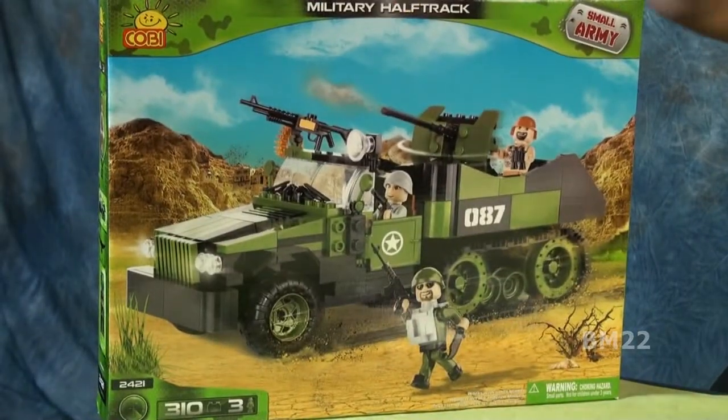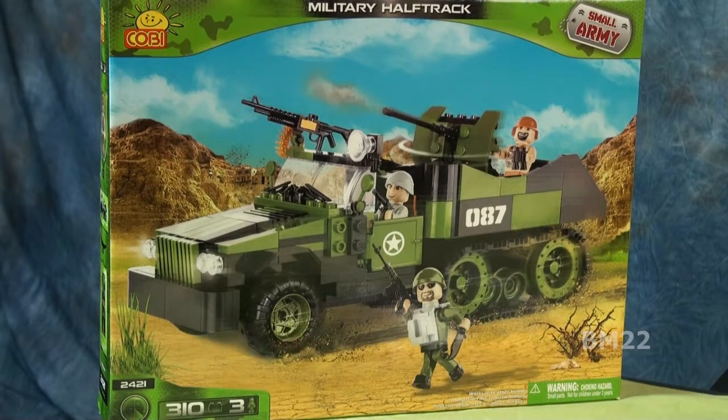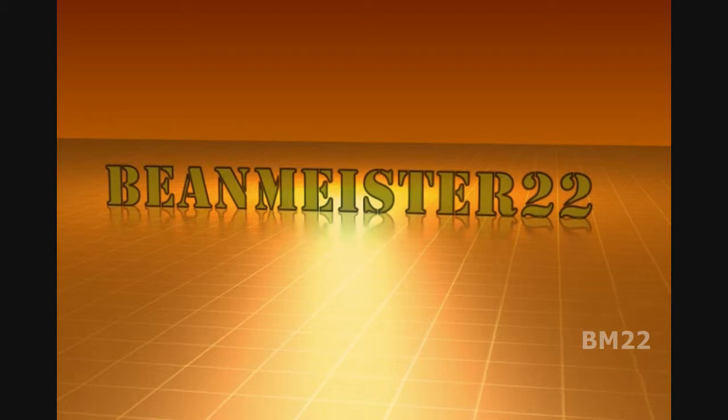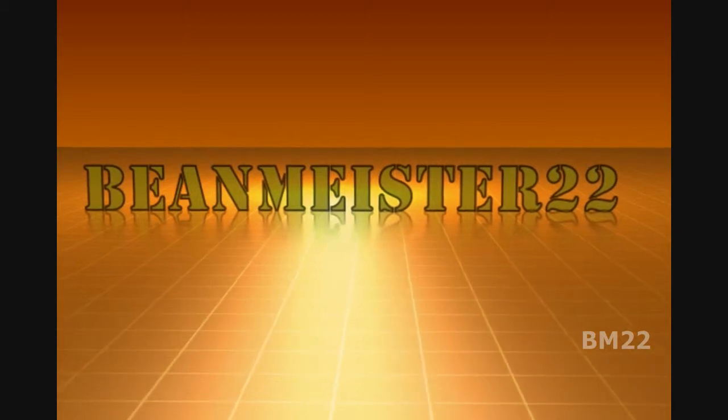Have you built this set? Have you seen it? Do you want it? I know I do, and I bought it. Leave your comments in the comment section, and as always, thanks for watching — beanmeister22, the most dangerous man on YouTube.